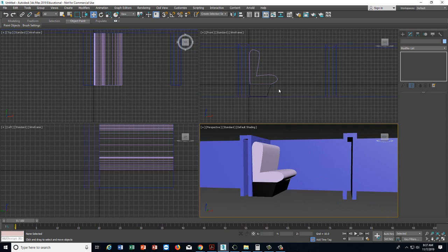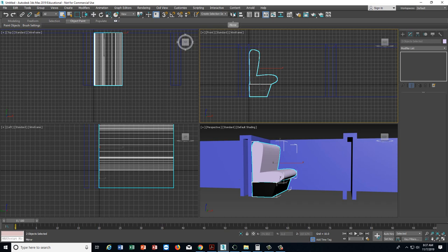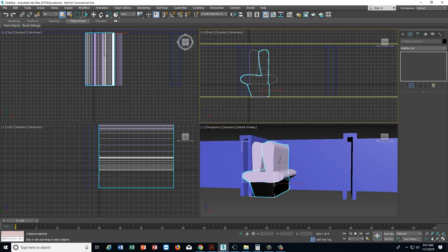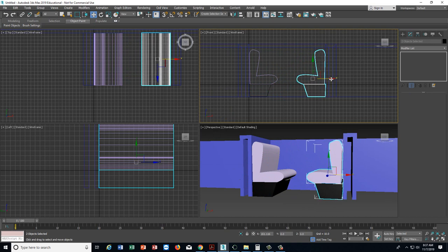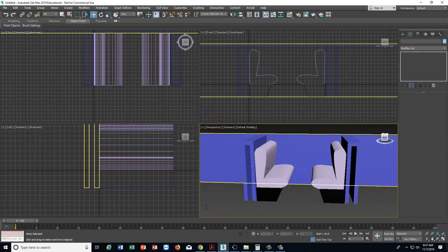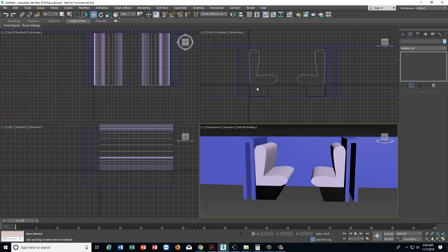We're going to want to take these two things, select them — hold Control down and select the bottom — and do a Mirror. Hit Copy, hit OK. Go to the Move tool and then move the other one over to the other side. You can see that in the front viewport. So far we have the seats. We still have to make a table, and I can adjust things if there's not enough leg room later.